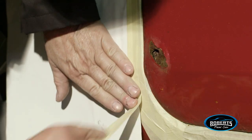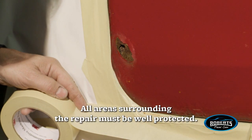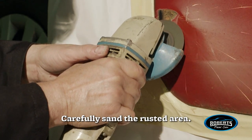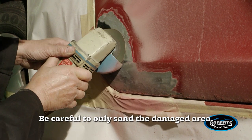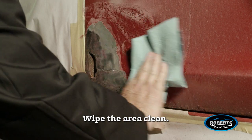All areas surrounding the repair must be well protected. Carefully sand the rusted area using a sander with a 24-grit sanding disc. Be careful to only sand the damaged area, then wipe the area clean.